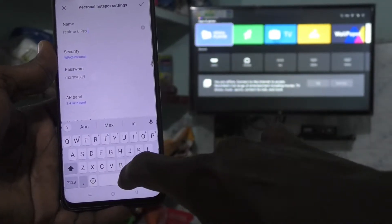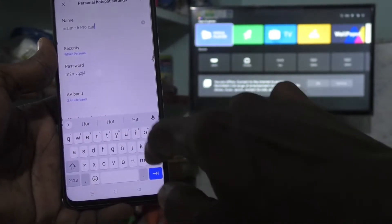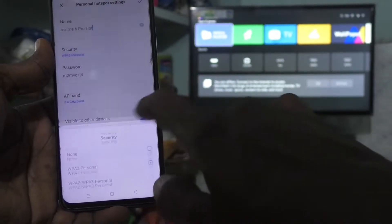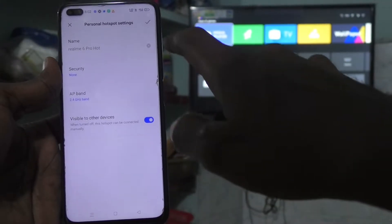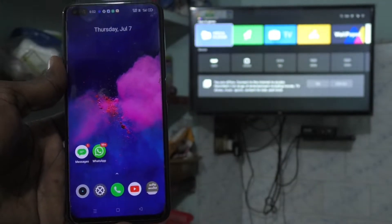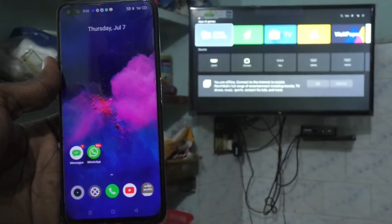Here you can change the name of the hotspot. I changed it to 'Realme 6 Pro Hot'. Click on Security and select None for easy connection, then click Done. Now go to your TV and select Settings there.